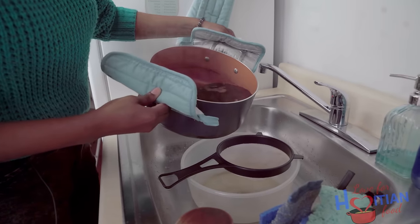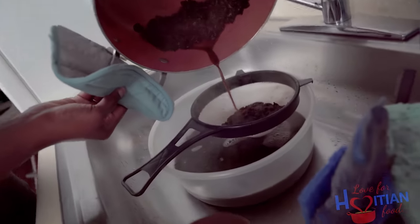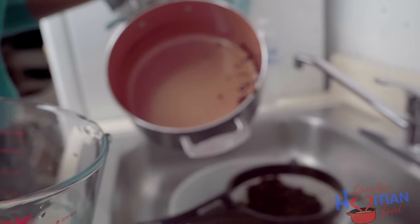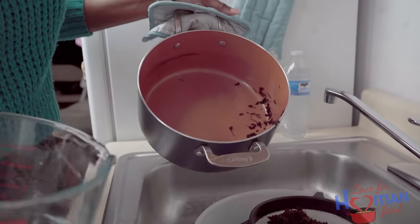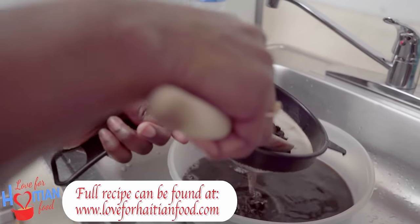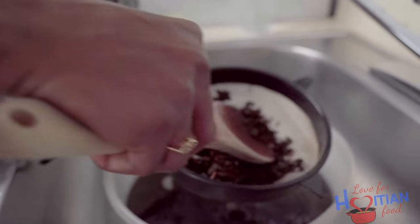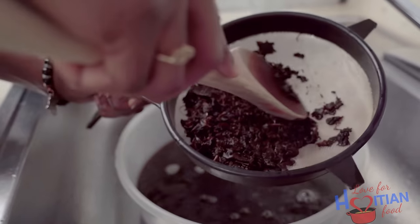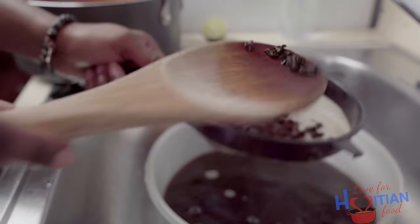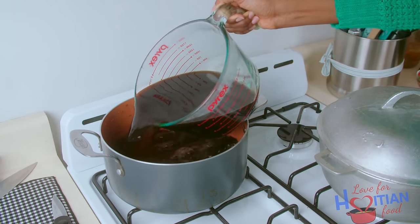Now that my jojo is done boiling, I am going to strain it and keep the water, because that's what we want from it. I can already see this is not going to be enough liquid, because some of it evaporated while it was boiling. So I'm going to add two more cups — originally I had seven cups in there. I'm going to press out the liquid and get it all out. Once I discard the mushrooms, I'm going to add the jojo liquid back to the pot, let it come to a boil, then add my salt and my pasta.